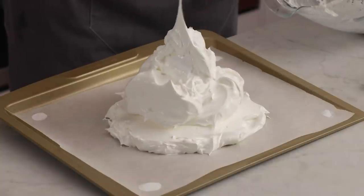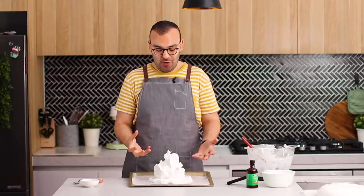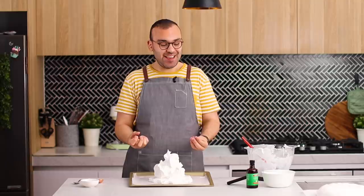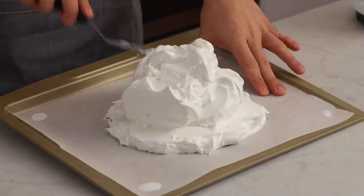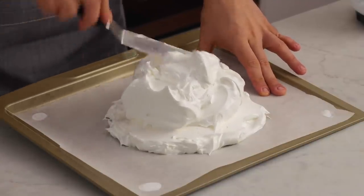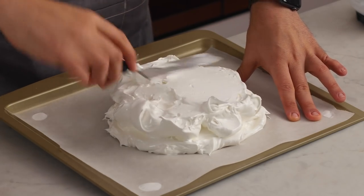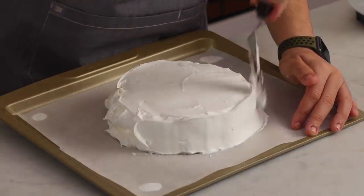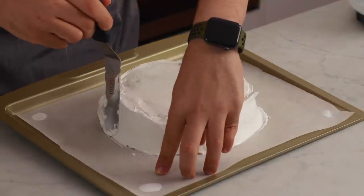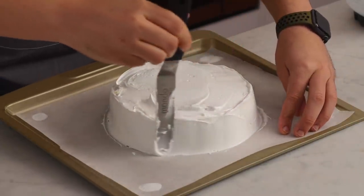A key thing to getting a nice marshmallowy center is to make this a taller pavlova rather than a shorter one, because the crispy outside can get a little thick. Spread the meringue around and get the top as flat as you can, then use the spatula to go around the sides and neaten them up so it looks like a regular cake.